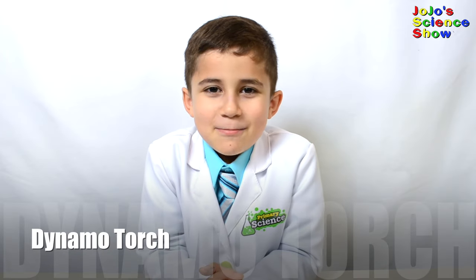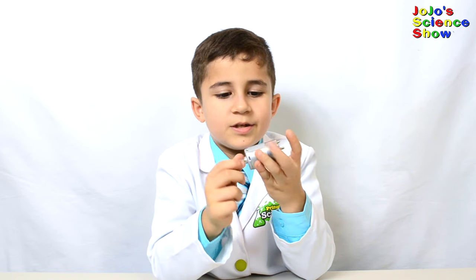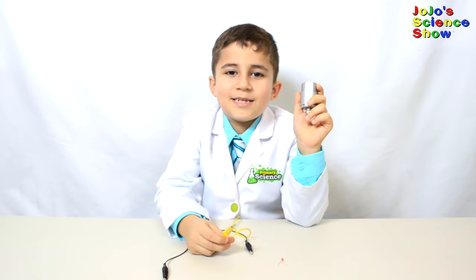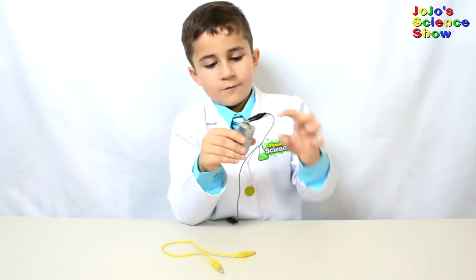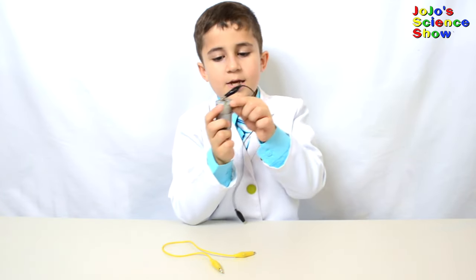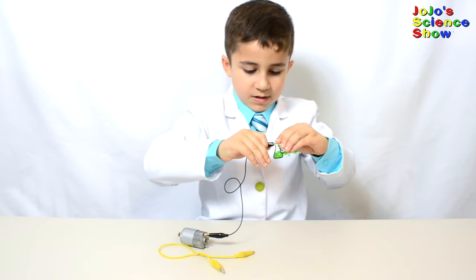Do you know what a dynamo is? A dynamo is a machine that can turn movement into electricity. Electric motors have magnets and copper coils. When magnets move near a copper coil, it causes the electrons in the copper to move and makes electricity. This is called magnetic induction. For this experiment you will need an electric motor, two alligator clips, and an LED. Connect your alligator clip to your electric motor and connect the other side to one of the sides of the LED.